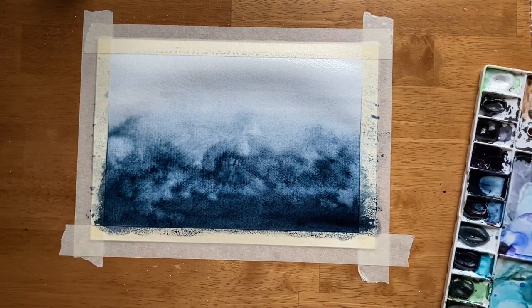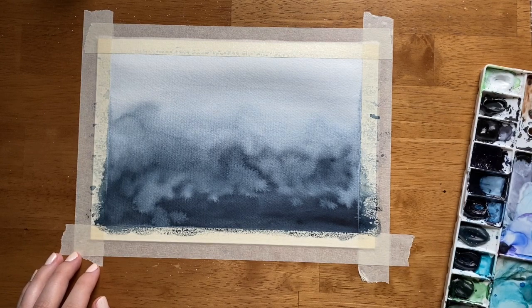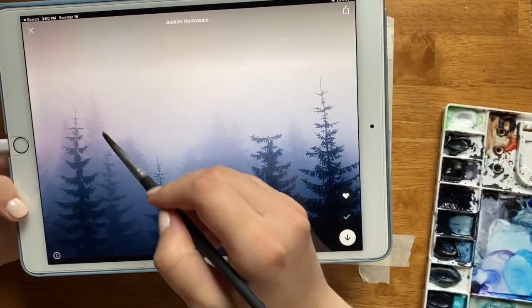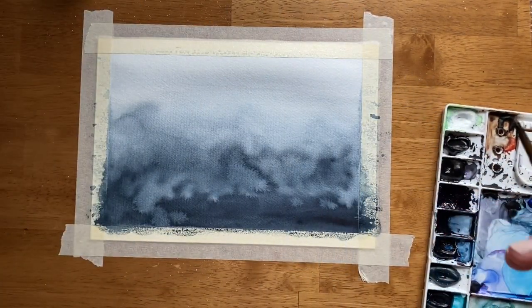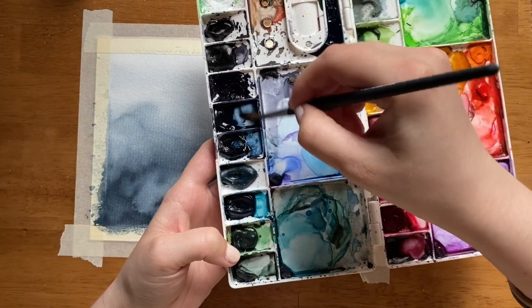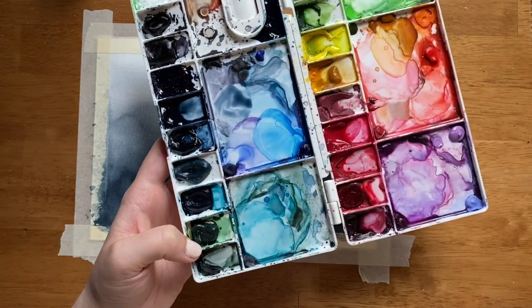Now that this layer is dry, we are going to paint our second layer, which starts with a faint layer of trees. In order to get a light layer of trees like in the photo, we need to use a light color, and we want this to be monochrome. So we're going to take some Payne's Gray on our palette and add water to it.